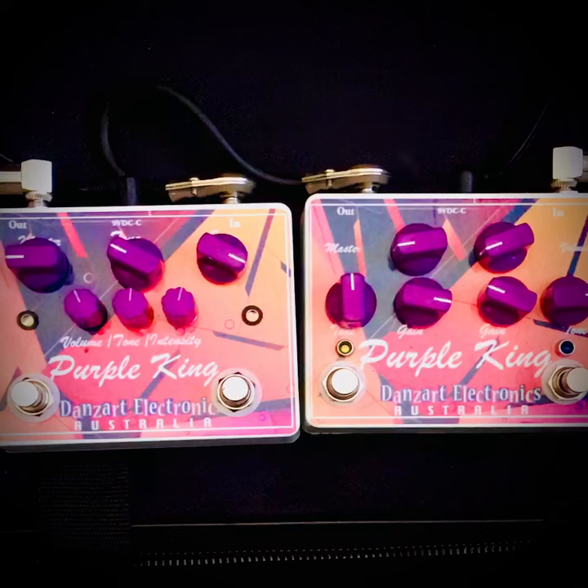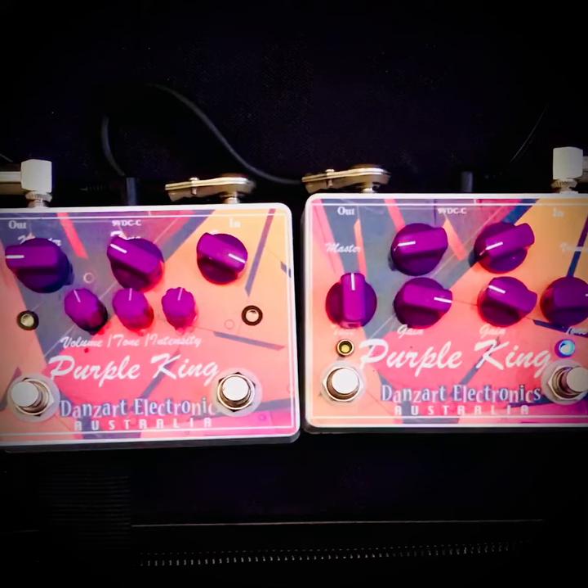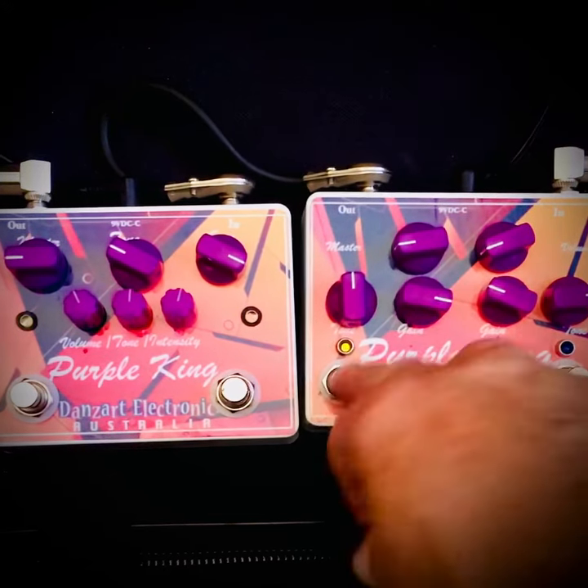We'll give you a clean sound and I'll turn your overdrive on. That's it — a fair bit of gain on that one. I'll try the Plexi.